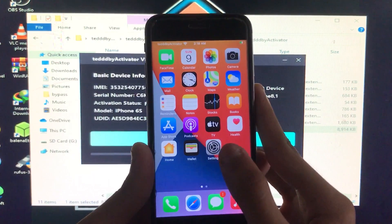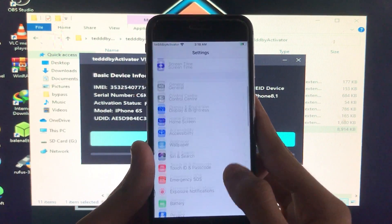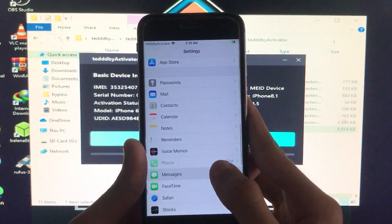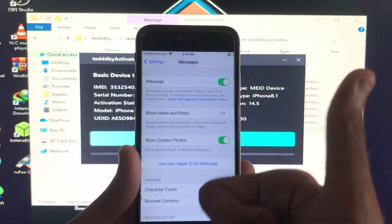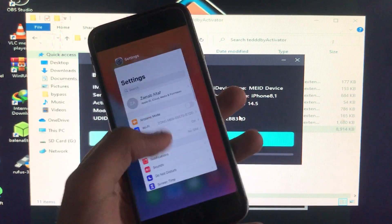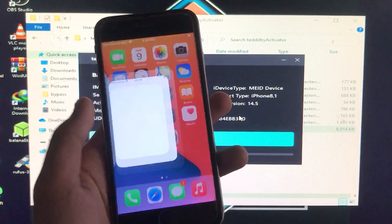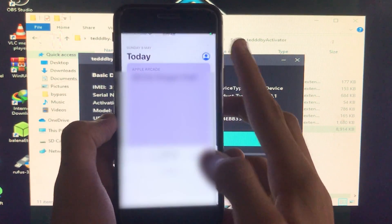The iPhone is back on. I'll go into Settings and show you that iMessage is fixed. I'm clicking on Messages — as you can see it is turned on and it is fixed, it's going to work perfectly and 100%.